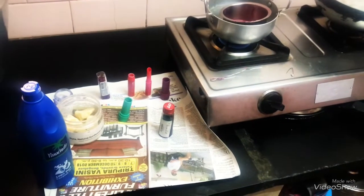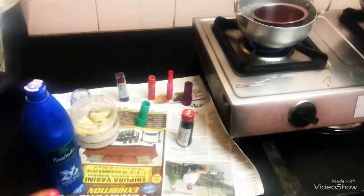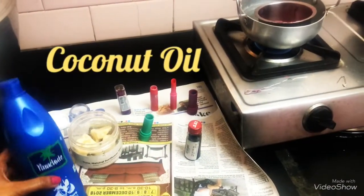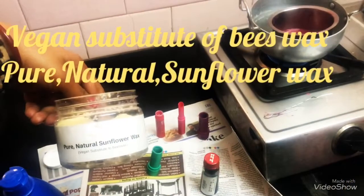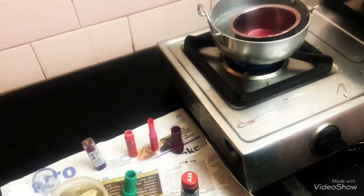Hey guys, welcome to Versatile Mittul! Today I am preparing a DIY lip balm. All you need is equal proportions of your normal Parachute coconut oil or any coconut oil that you have, and then I had this beeswax which I ordered from Flipkart — I'll link it down in the description box below.